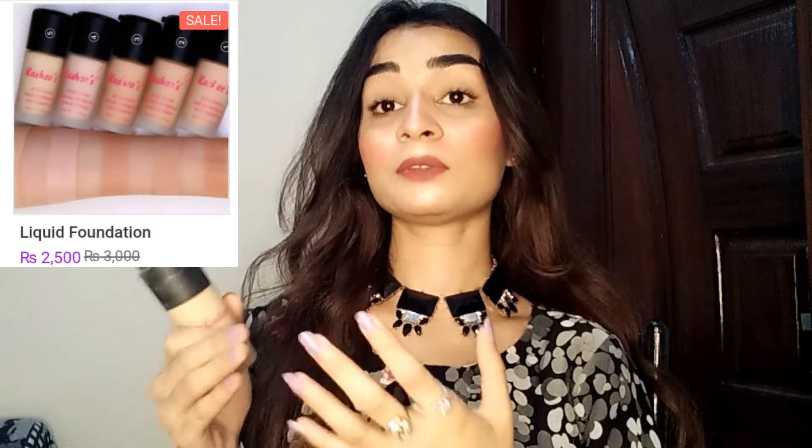Now let's talk about the price. When it was newly launched, the price was 2500 and after discount it was 2000. Now the price has increased — the original price is 3000 and after discount it is 2500, so it increased by 500.